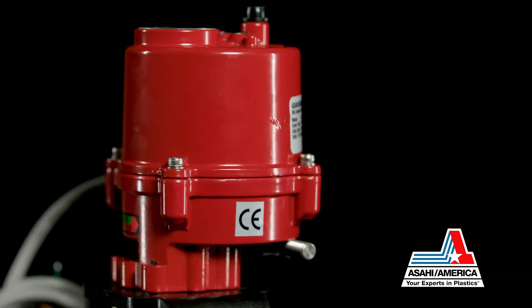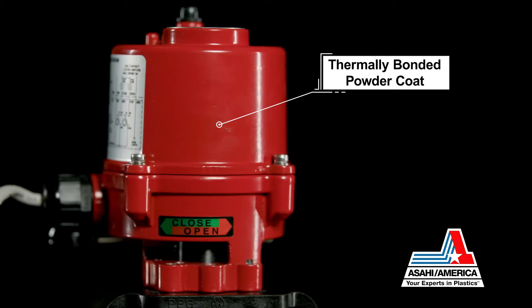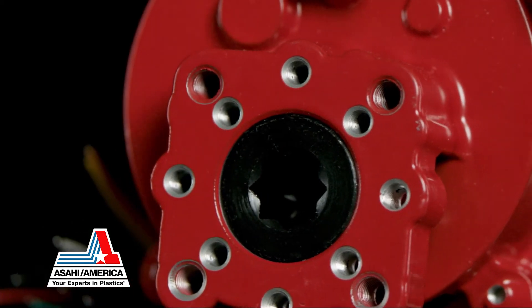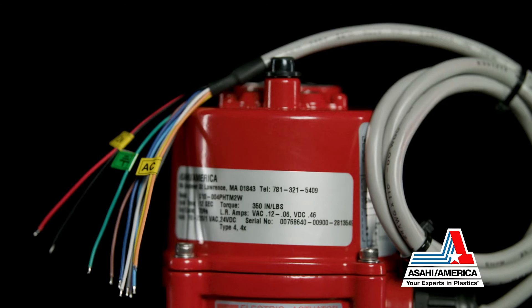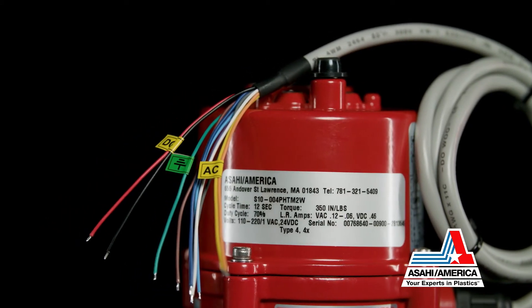A NEMA Type 4X and 6 enclosure is finished with a thermally bonded powder coat to protect against corrosion. The Series 17 is provided with an ISO bolt circle for mounting on most valves as well as flying leads, which are loose wires that exit the actuator for easy and convenient field wiring.